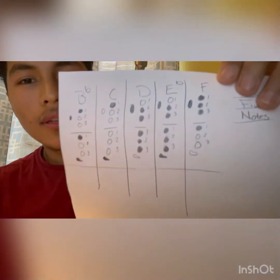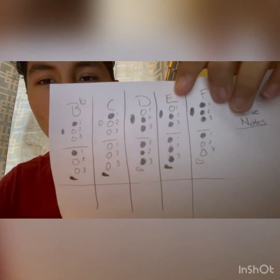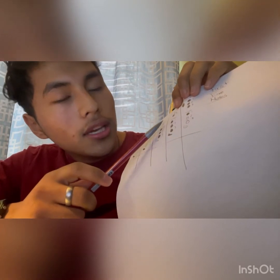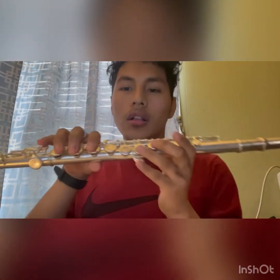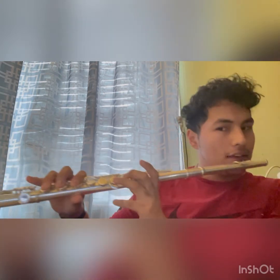Our next note is E flat. It's similar to D, but all you're adding is the pinky. As you can see, D and E flat are similar — it just adds the pinky. So this is the fingering for D, and when you want to make it into E flat, you press the E flat key. So this is D, and then E flat adds pinky.